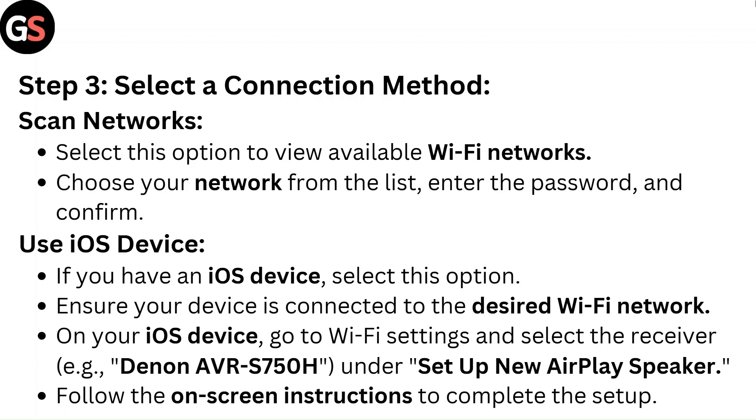Step 3: Select a connection method. Scan Networks — select this option to view available Wi-Fi networks. Choose your network from the list, enter the password, and confirm.